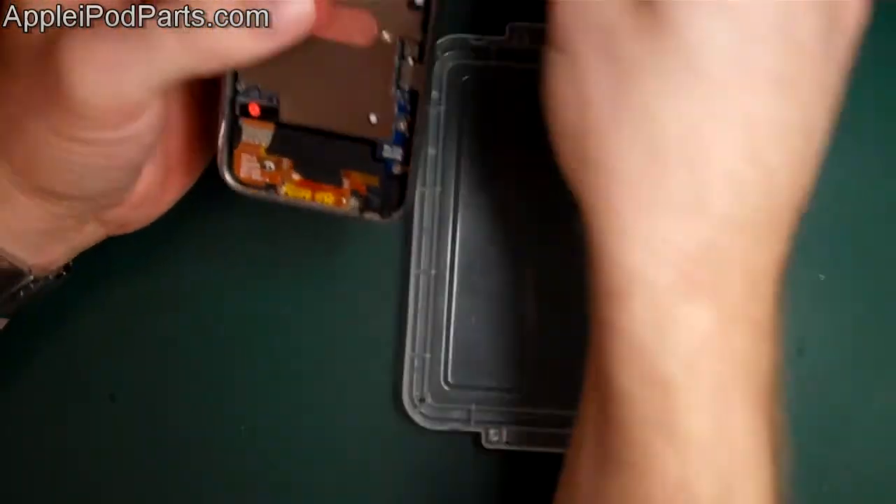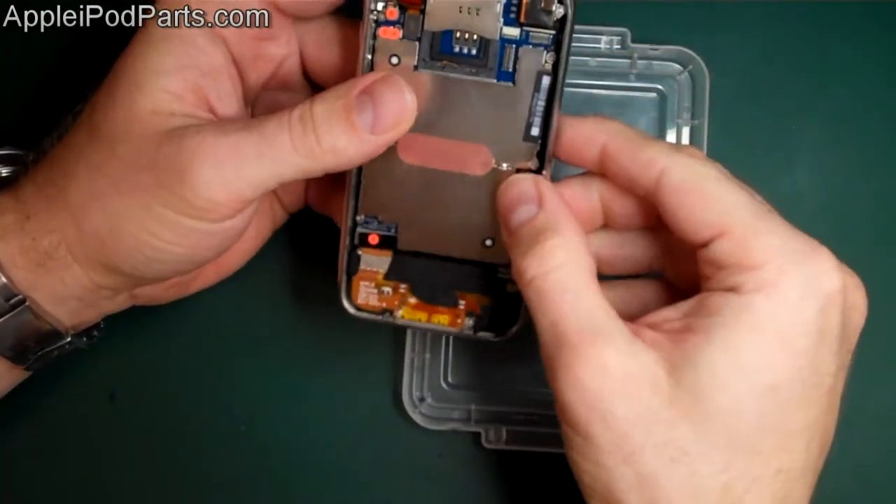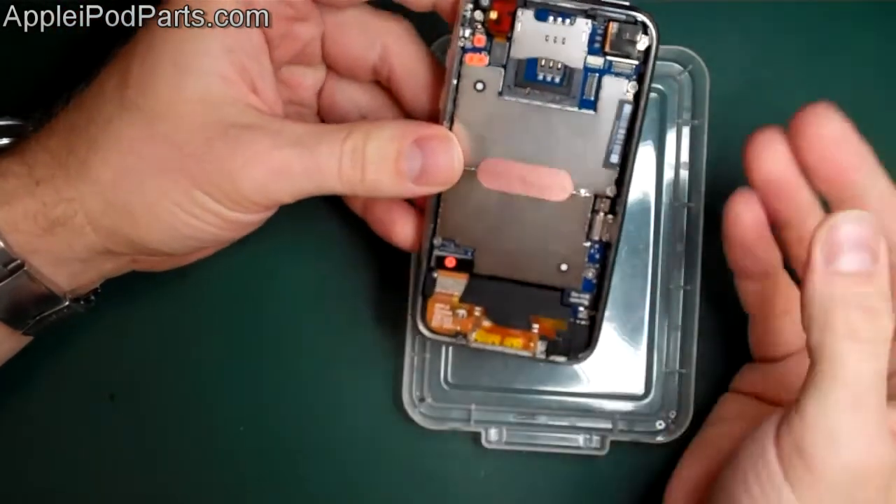Next thing - the SIM card tray, obviously. That slots in without a problem, nice and flush, sits in there okay. So there's your iPhone 3G and 3GS assembled, ready for your screen.